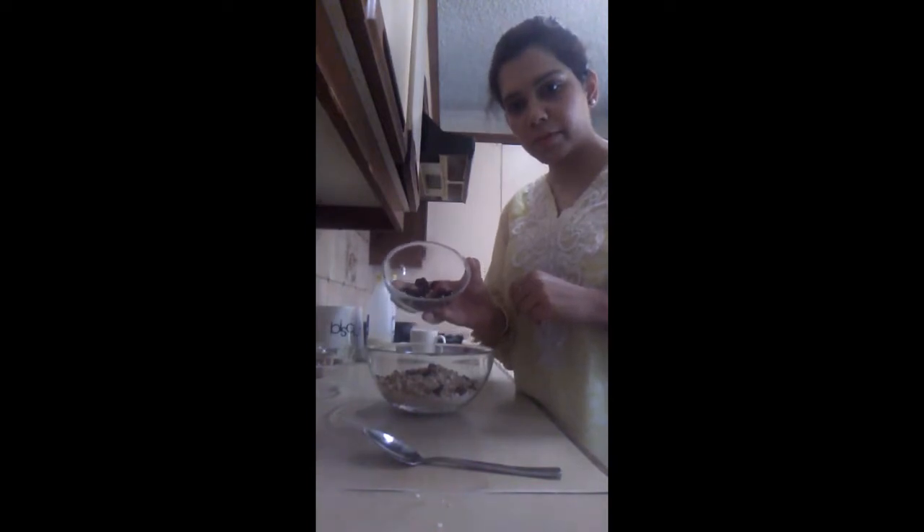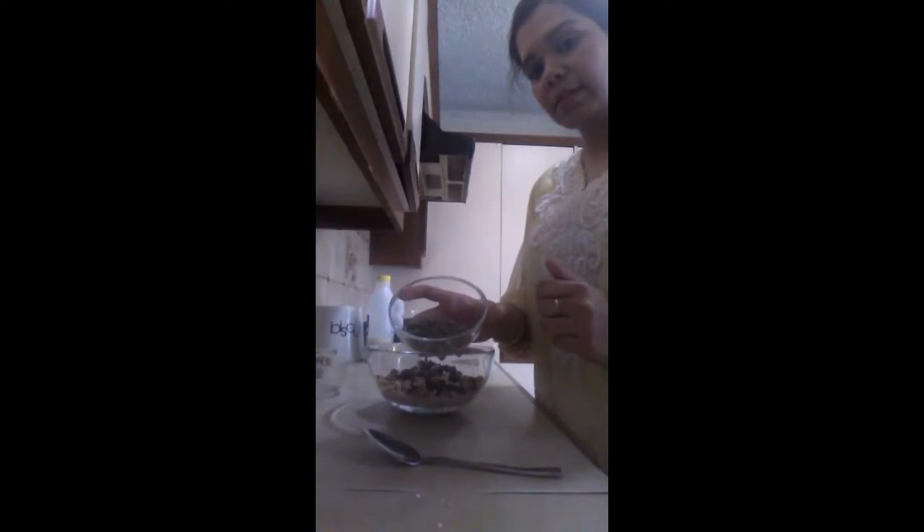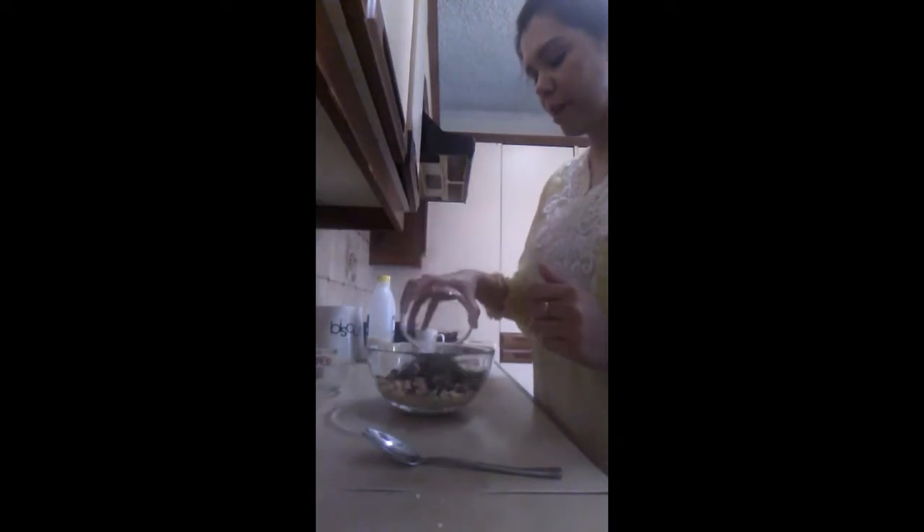After almonds and walnuts, I am going to put in raisins — about two tablespoons. Raisins are rich in iron and fiber. Then I have two tablespoons of pumpkin seeds, again a good source of fatty acids and fiber.